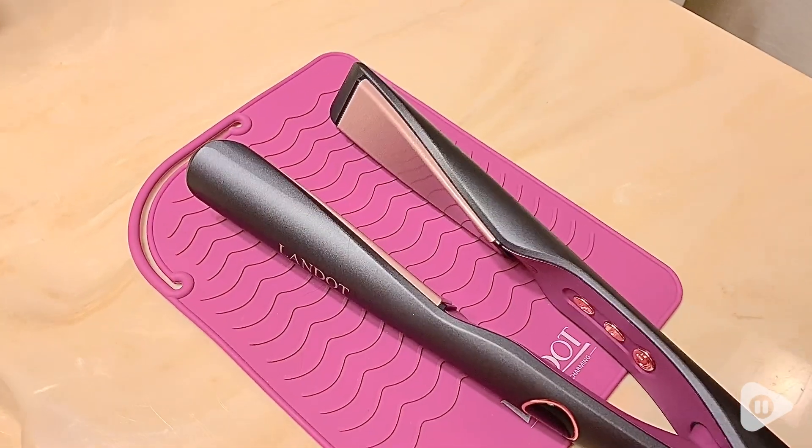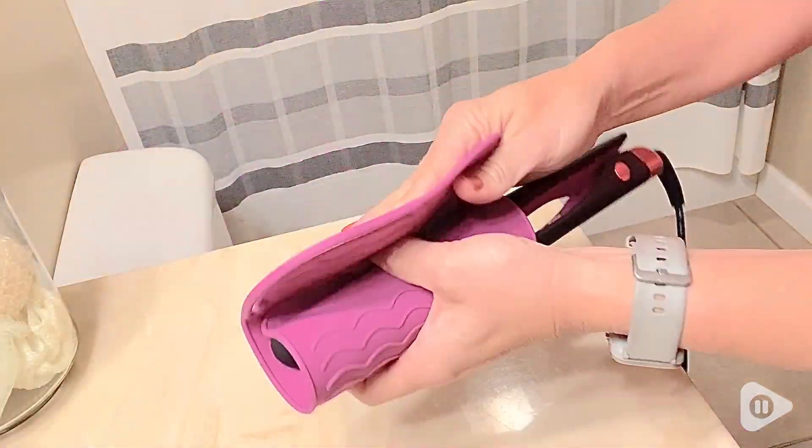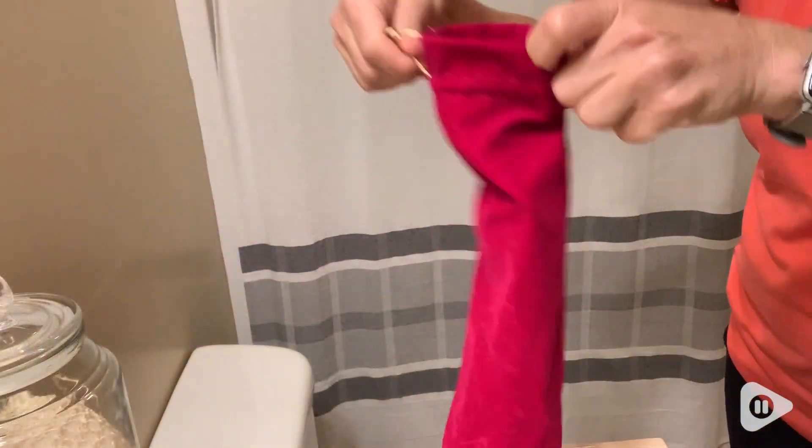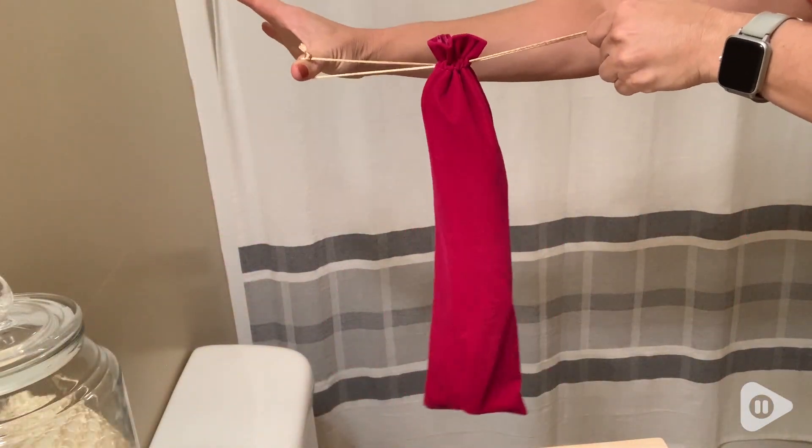This wand does not stop there — you can also use it as a straightener, it's a two-in-one. I love the little rubber mat that it comes with to protect it. You can wrap it up when you're done, put it inside the little bag that comes with it, throw it in your purse, and there you go.